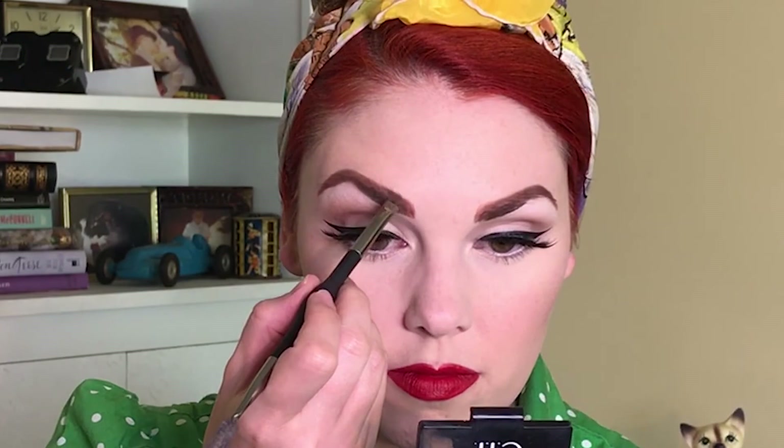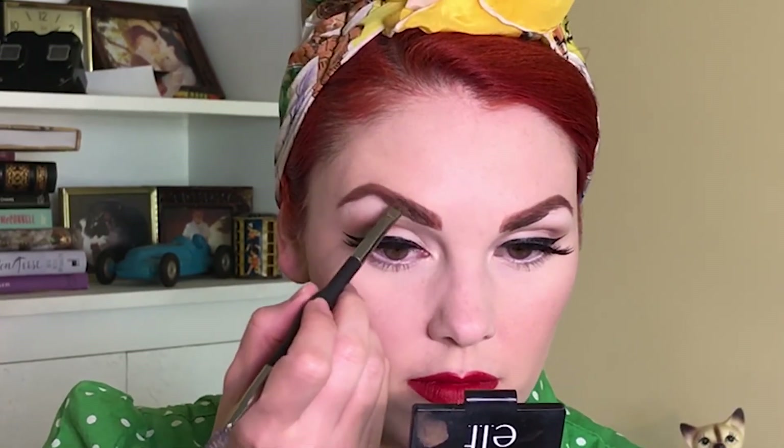Now I'm going in with my elf Eyebrow Kit in Light, using the wax in that kit to brush through my eyebrow hairs and make sure they stay in place. You could use a brow gel at this point or anything you have to brush them into place — it's not really about color at this point, it's just about keeping your brow hairs in line.